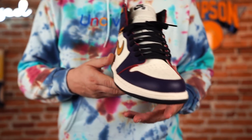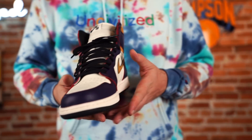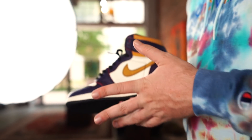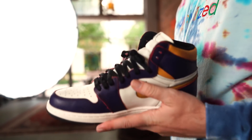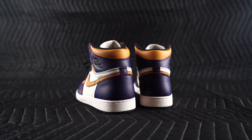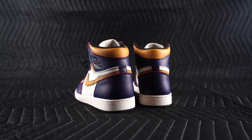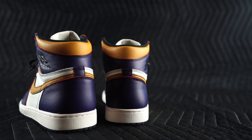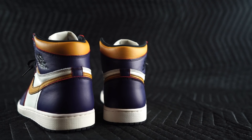These release May 25th and retail is $175. They are dope — I know a lot of people are excited about them, so I'm glad we were able to get our hands on a pair early. It's actually over a month early right now. This is a sneaker that will definitely be hard to get, and it might be one where a lot of people have to ask: is it worth paying above retail?